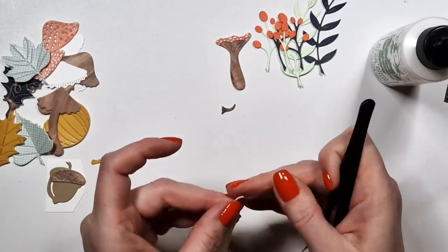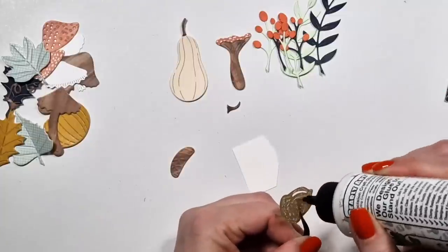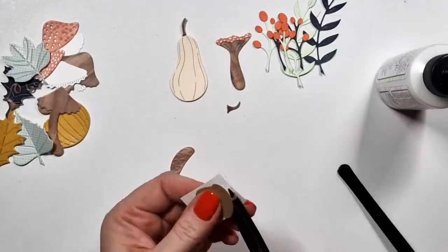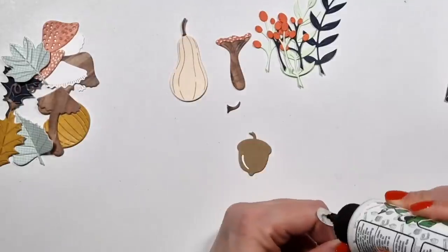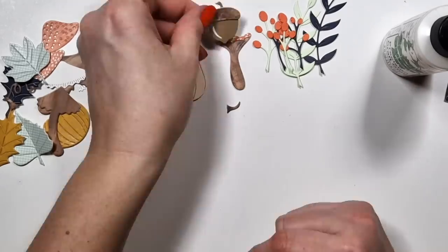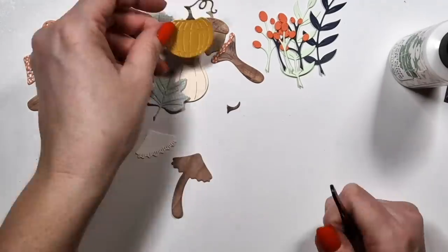I should mention again that as always I add an extra layer of heavyweight white cardstock to all my die cuts, especially when it's patterned paper, because patterned paper is a lot thinner than cardstock and it does need something. That way all the die cuts are more dimensional as well, because every layer is two layers of paper.